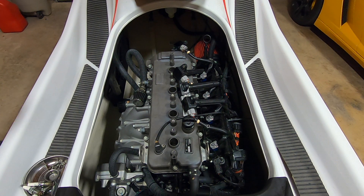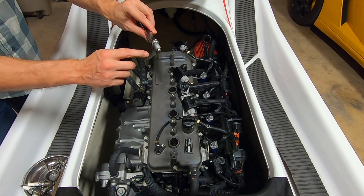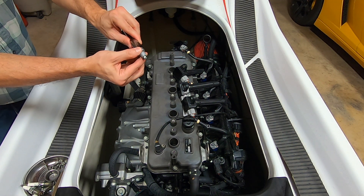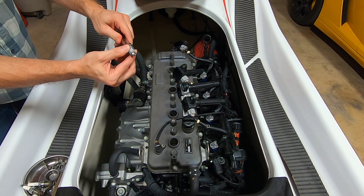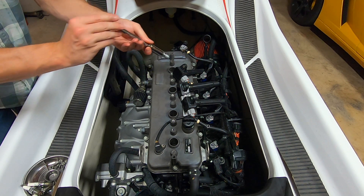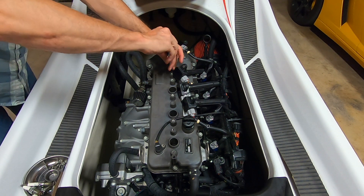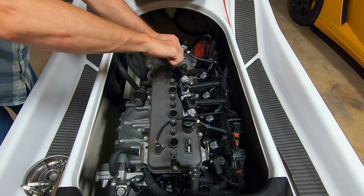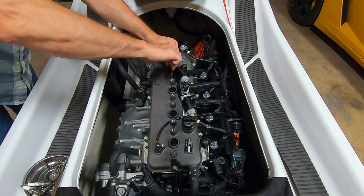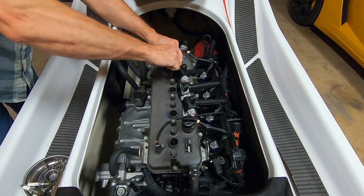Now we're ready to install the new plugs. I went ahead and put the anti-seize compound on the threads just to lightly coat them, and I put some dielectric grease on the top part of the plug, so these are ready to go. I'm going to get these started by hand and then get to where it starts to give some resistance, then finish it with the torque wrench.